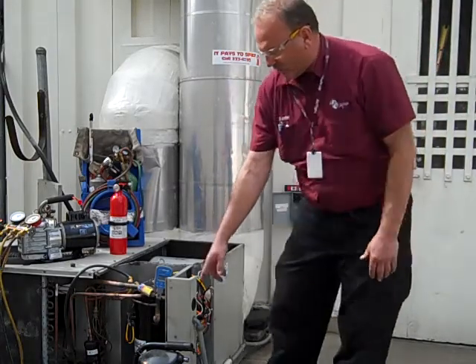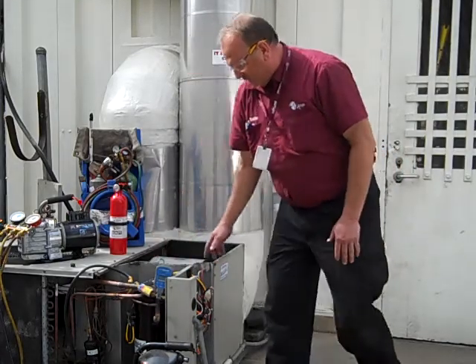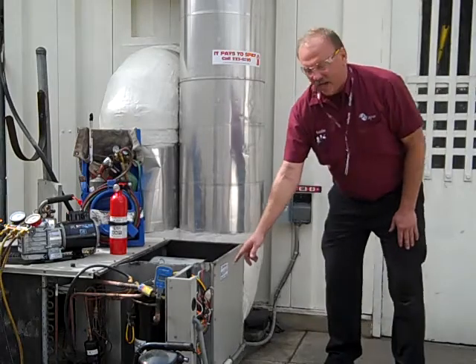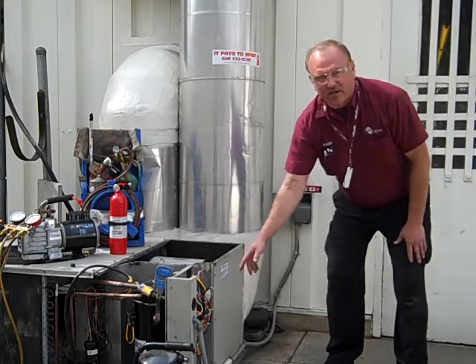Here you can see the old compressor that we removed earlier and the new one that has been installed. Over here we've disconnected the old contactor and installed a new contactor, as well as a new run capacitor for the compressor and the condenser fan.